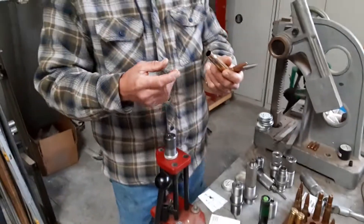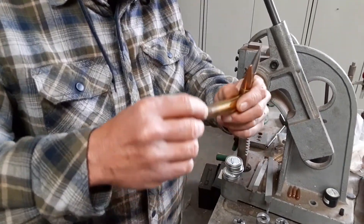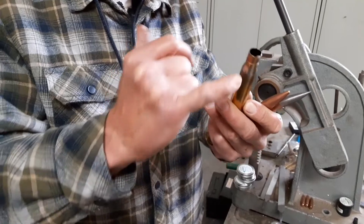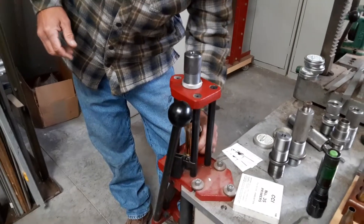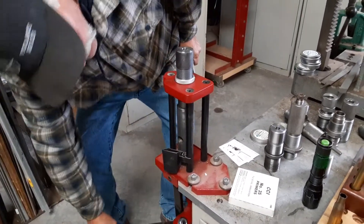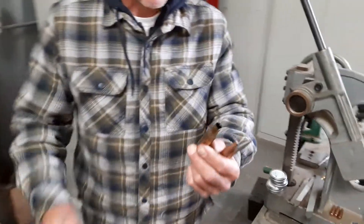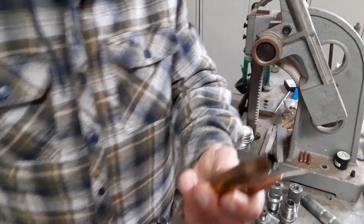Take a brand new Winchester brass and your Imperial die sizing wax, put it on the neck here, but not the shoulder, because we're not pushing the shoulder back. You take that and put it in your sizing die, press, and it's a one-shot deal. No pressure at all. There you have it — it's gonna have five thousandths neck tension. Exactly what we want.